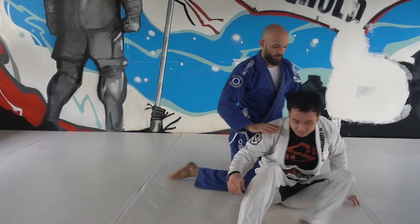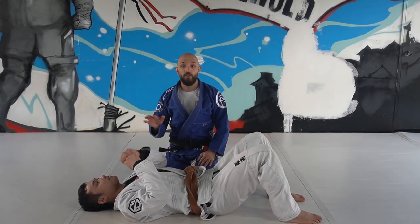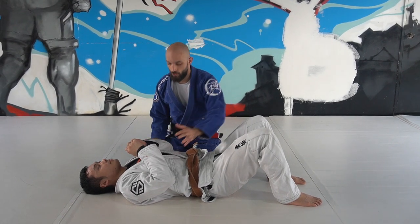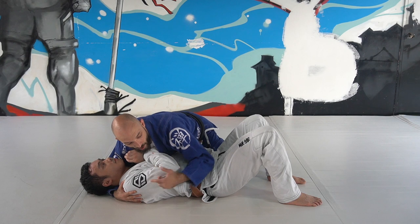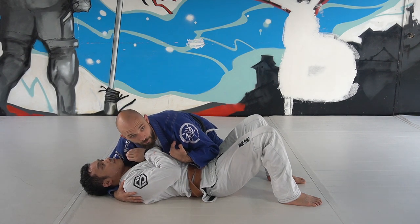I've said this repeatedly — there are many different kinds of side control. Some versions are more dominant than others. If Sean has both of his frames on his stomach, this is a stronger version of side control for him. And I can clear one or both of his frames and the position will become more dominant for me.